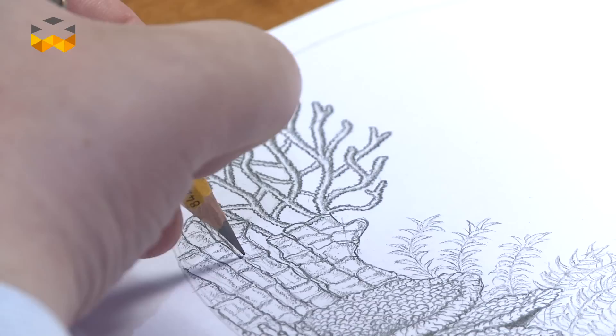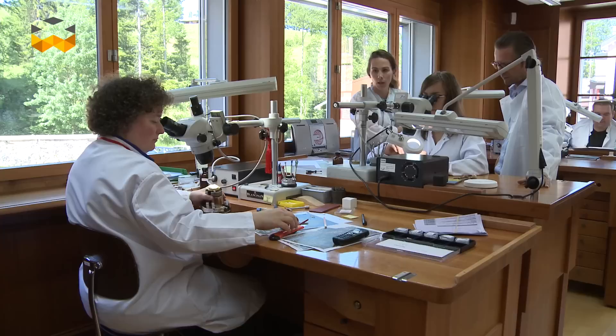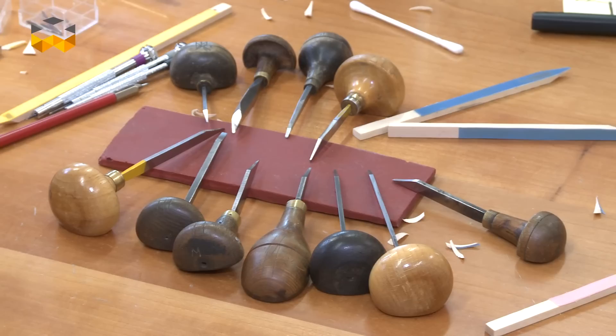The engraver then applies his design to the actual elements, which can be the dial but basically any other part of the watch. Engraving brings a lot of refinement to the timepieces, and this métier d'art may take up to a month to perform for just one single watch. And again, any mistakes and you start all over again, so concentration and calm are absolutely needed.